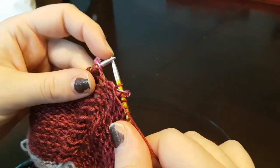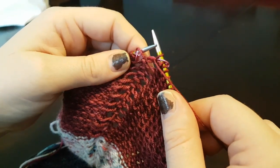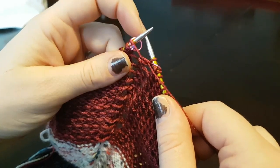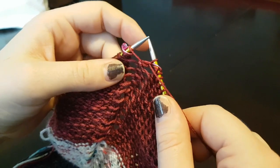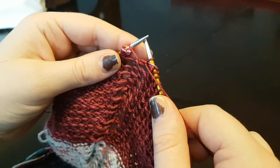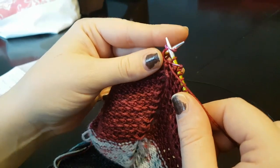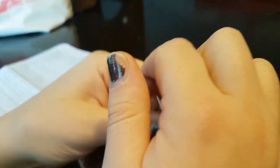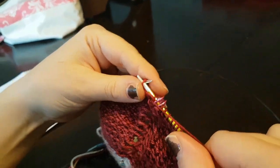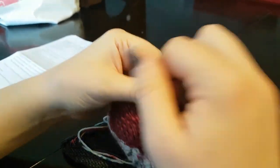Sometimes the marker just rolls around your needle and the bead hooks on the yarn and scoops underneath. Just roll it back underneath. Purl that stitch, slip your marker, making sure there's only one stitch between markers. If the second marker has also slipped, same fix — roll it right back underneath. The bead passes right through because it's a yarn over. Slip your marker and continue purling all the way to the last three stitches, then slip three with yarn in front.